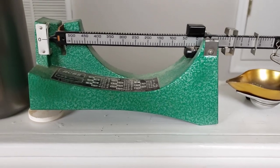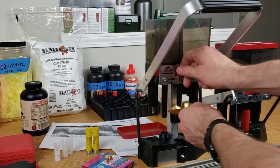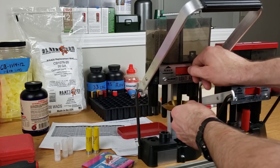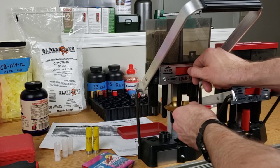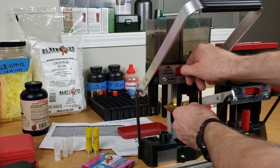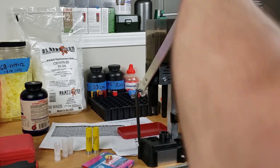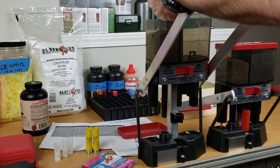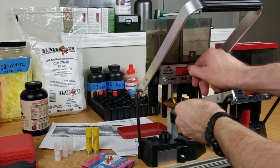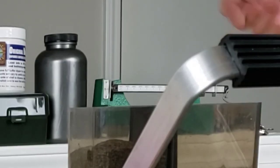I set the scale to 13.7 grains and it's pretty much dead on — maybe a tenth over, which is okay because our maximum was 14 grains. Within a tenth of the target throw and not over maximum, I consider that well within spec. Running it a few more times to let the powder settle — back to shot and over to powder — yes, we're still within that tenth of a grain. I'm happy with that.